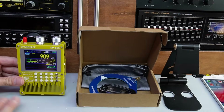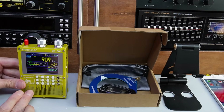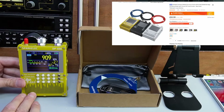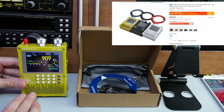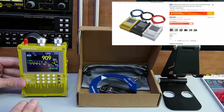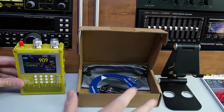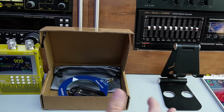First thing I'll say is this radio is cheaper than the DeepElec version. Full price is £52 on Banggood. Currently, as I'm making this, it's in the sale and you can get about £7 off that before you hit my discount code. So it does make it probably about £10 cheaper than the other model. Let's see what we get in the box, because I think this is becoming important.